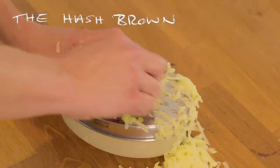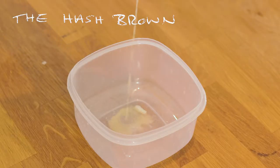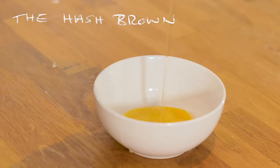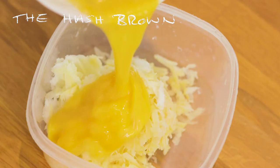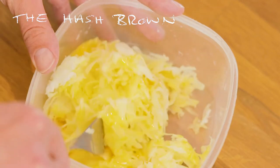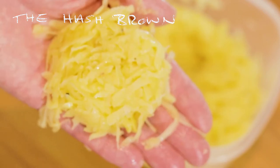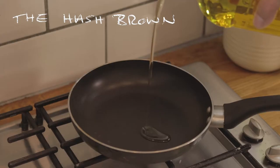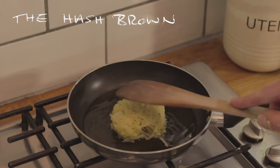Let's make those hash browns. For the hash browns, we're going to grate our potatoes and our onions. Then put them in a clean tea towel and squeeze it until all the liquid you can possibly get out is out. Then mix in a beaten egg until it kind of sticks together and becomes homogenous. To cook our hash browns, take a nice big ball of it, squidge it together, pop it into some oil in a preheated pan, and then squidge it down a bit.